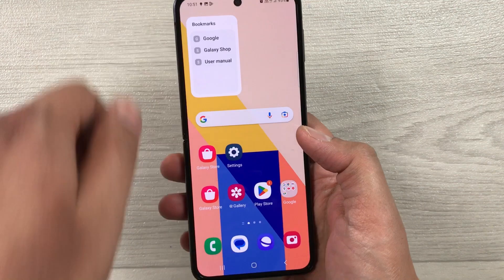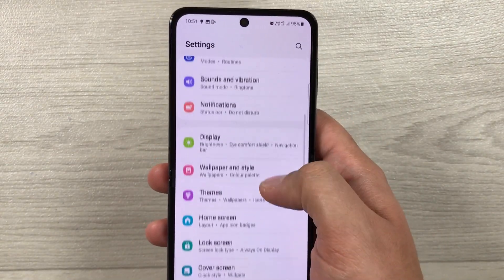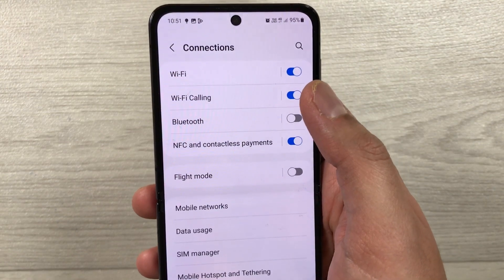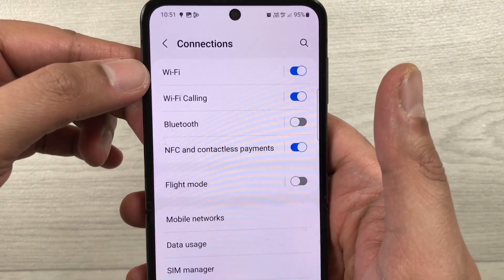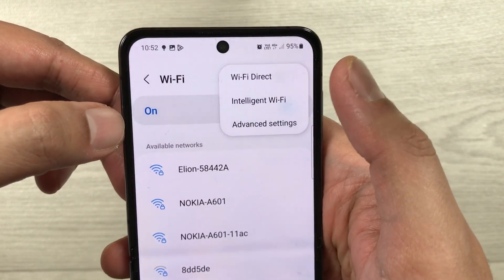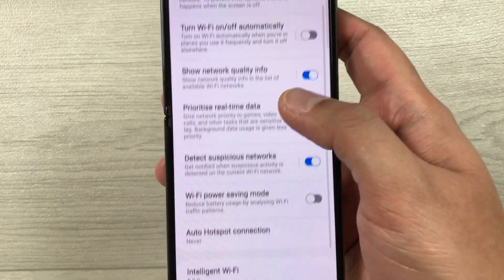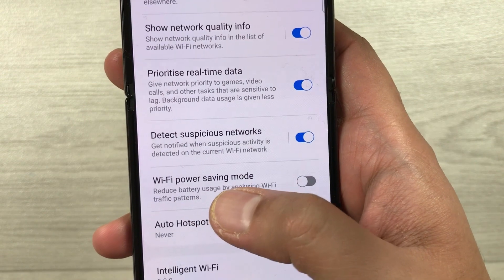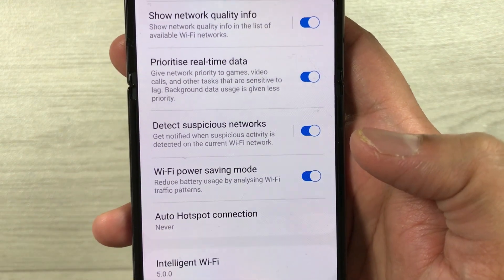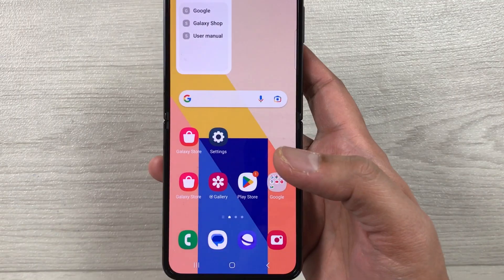The first tip is related to intelligent Wi-Fi. Go into Settings, select Connections, then select Wi-Fi. On the top right corner select the three dots, then select Intelligent Wi-Fi. Here you will find the Wi-Fi power saving mode option — currently it is disabled, so enable it. It will reduce battery usage by analyzing Wi-Fi traffic patterns, helping extend your battery life.